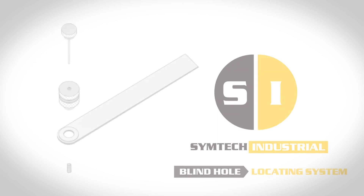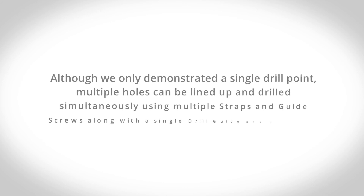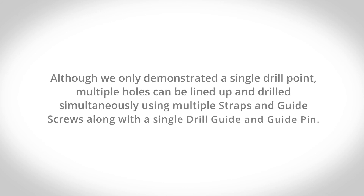The Simtek Blind Hole Locating System is that simple. Although we only demonstrated a single drill point, multiple holes can be lined up and drilled simultaneously using multiple straps and guide screws, along with a single drill guide and guide pin.